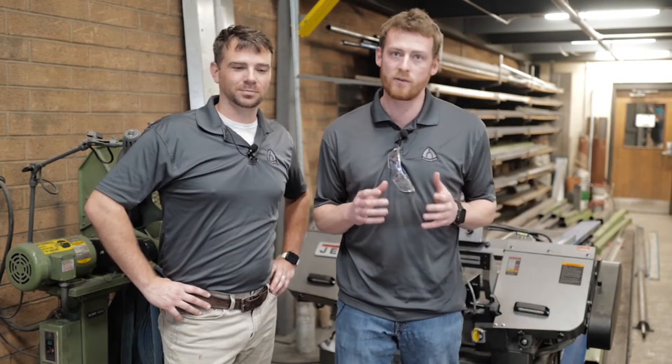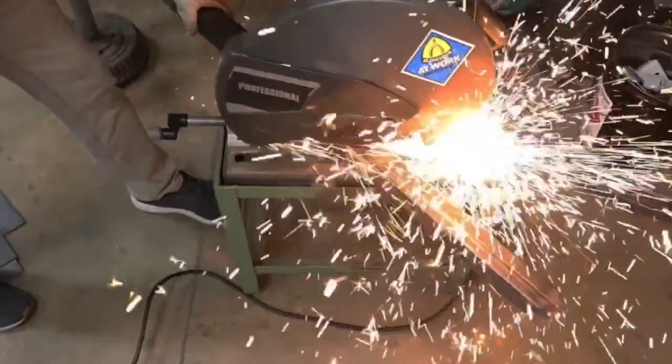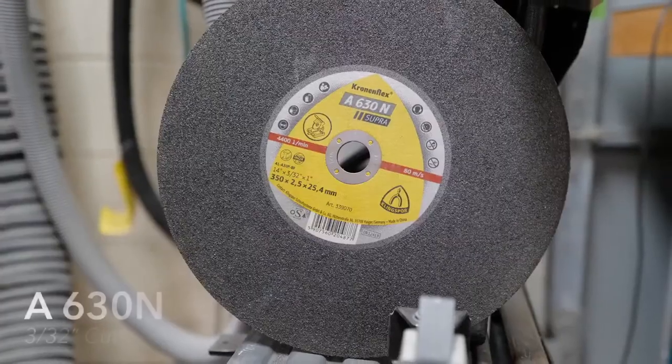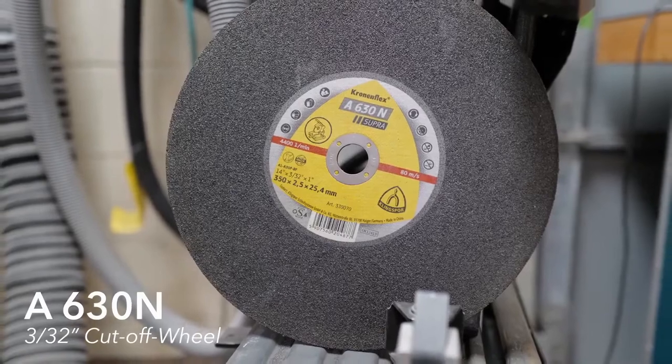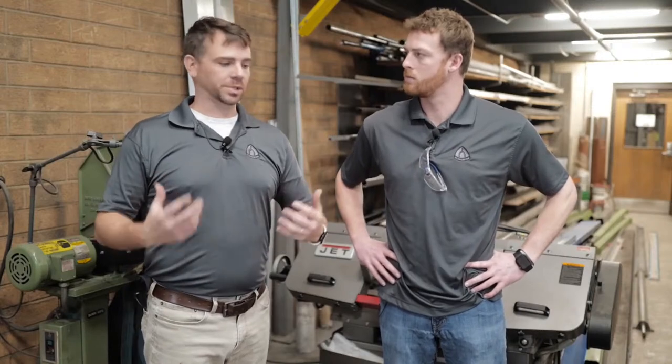Hey guys, welcome back to Klingspor Abrasives. I'm Landon Eisenhower. I'm Danny Burnett. Today we have another exciting video — we're going to be cutting angles into a steel bar using a low powered chop saw. We have an assortment of wheels in front of us; each brings something different to the table. The A630N, being three-thirty-seconds inch thick, can cut through material that is three-quarters inch thick and less, or hollow pieces, which is pretty much what we're about to do today.